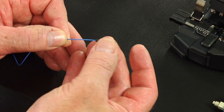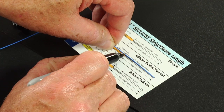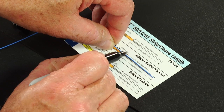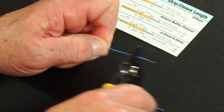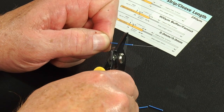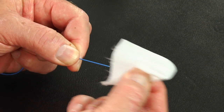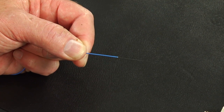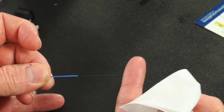Slide the 900 micron boot onto the fiber. Refer to the strip template and mark the 900 micron fiber at 35 millimeters from the end of the fiber. Strip 35 millimeters of 900 micron coating from the fiber. Clean the bare fiber using a lint-free wipe moistened with fiber preparation fluid or 95% or better isopropyl alcohol. Flip the fiber to verify integrity.